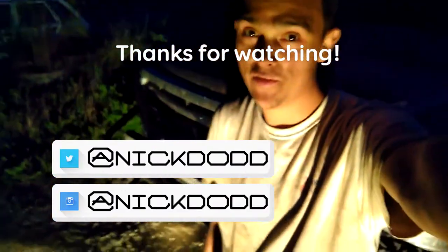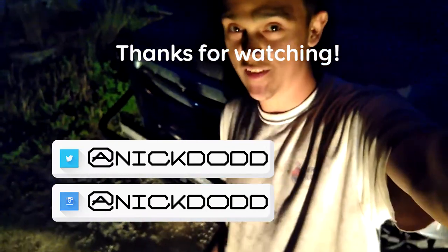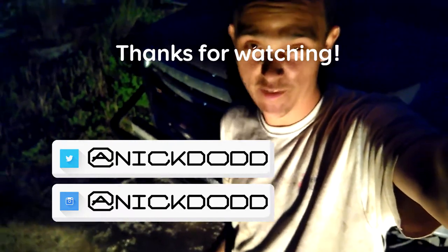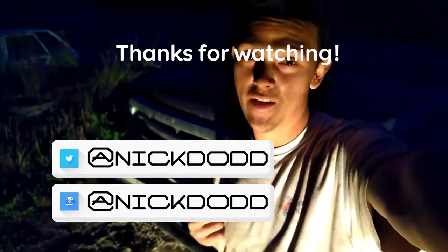Thanks for watching another NickDawTV video. It's just a quick update video on the status of my truck. It's all back together now and I think I'm ready to go four-wheeling again. Hit that like button if you liked the video, and subscribe if you want to see more. Until next time, have a good one.